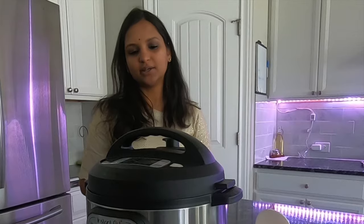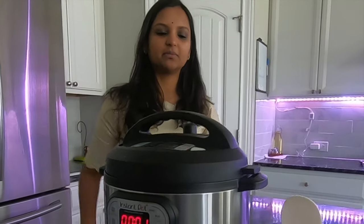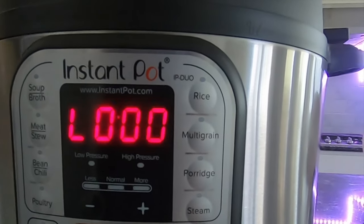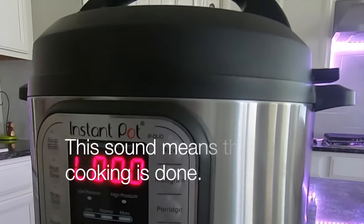If you don't want a quick release, it will naturally release in 10 to 15 minutes. If there is no sound, you can check the timer.